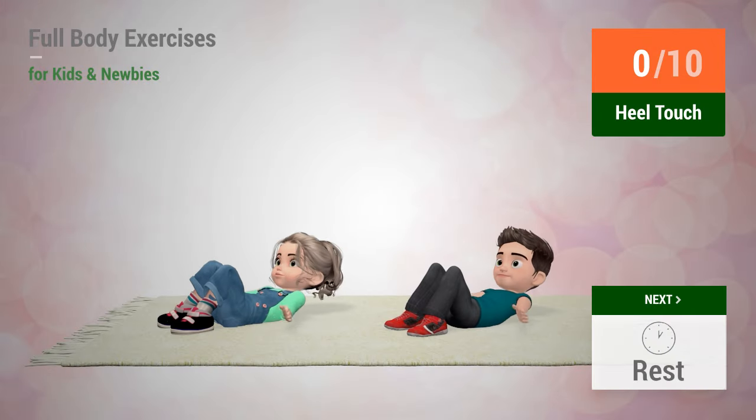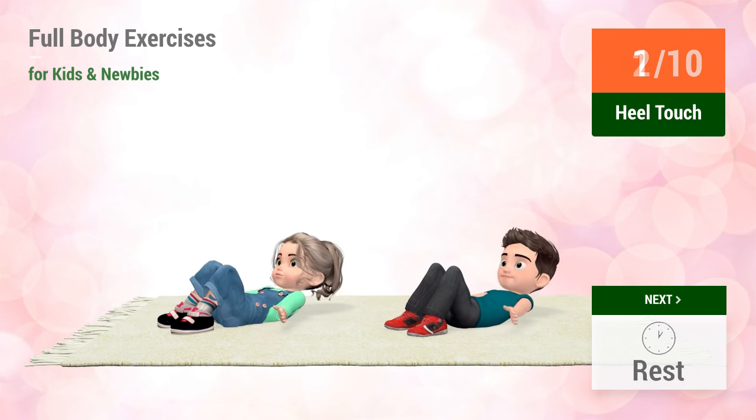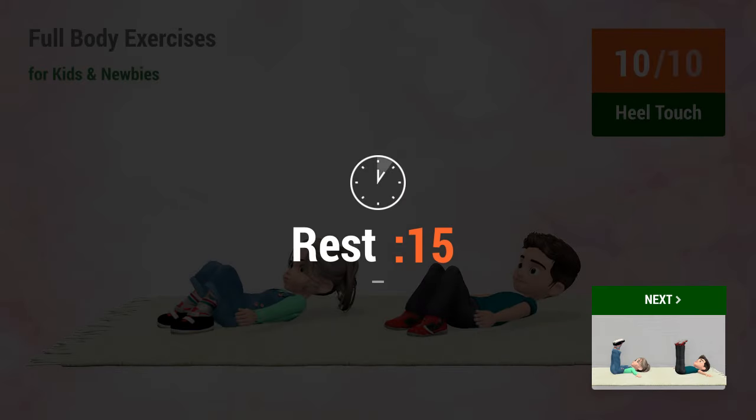Up next: heel touches. In 5, 4, 3, 2, 1. Go! 1, 2, 3, 4, 5, 6, 7, 8, 9, 10. Rest time.